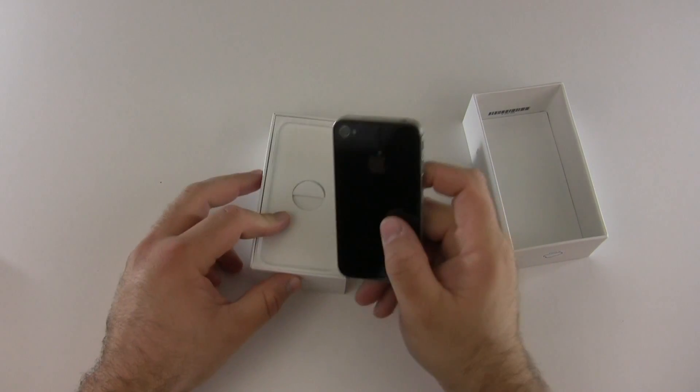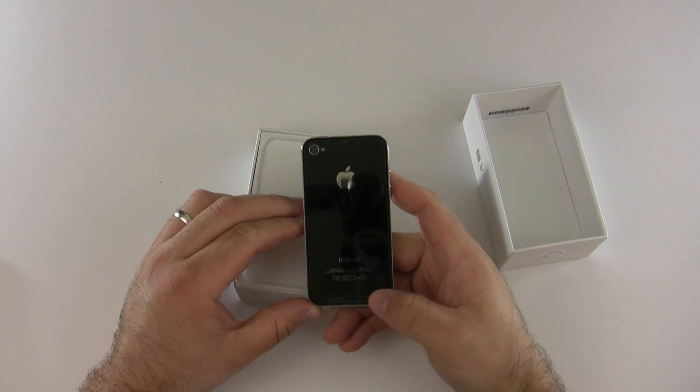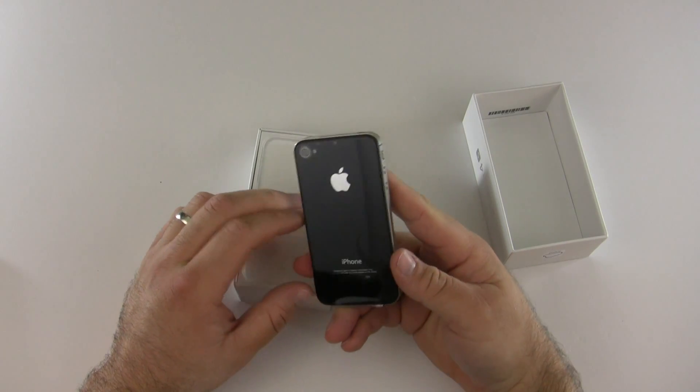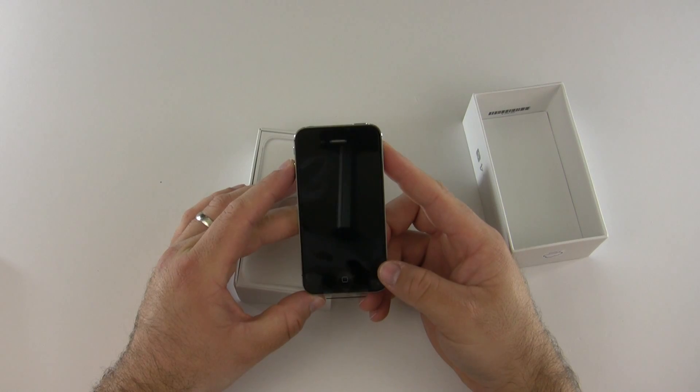It doesn't really look different, but it has iOS 5 with Siri, a dual core processor, and an 8 megapixel camera. Here's the phone itself — it really doesn't look too different. On the back you really can't tell any difference. I wish they'd put a little 's' or something, but oh well.